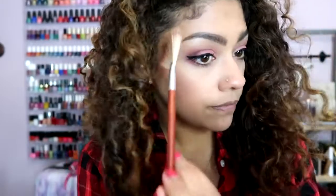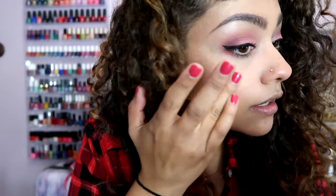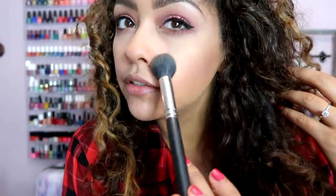Can you guys see it glow? It's a little less intense than some of their other highlighters — not as intense as the super shock formula, which is creamier and less powdery. But you can definitely still see the glow. I dig it.